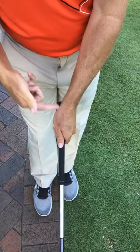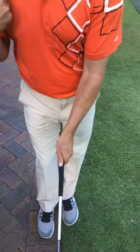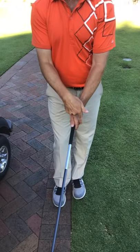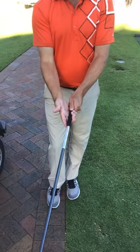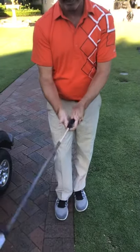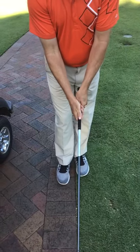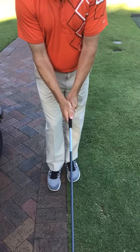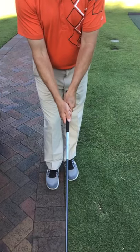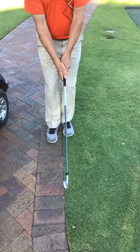There's our left hand grip — that V is running up towards my right shoulder, somewhere between my right ear and my shoulder, and you can see that second knuckle no problem. My right hand just sits on again in the fingers; we can go one finger overlap, interlock, or ten fingers. That right hand just folds over on top — you can see that right V is again running up towards my right shoulder. So when we look down, we've got two V's pointing up towards my right shoulder.